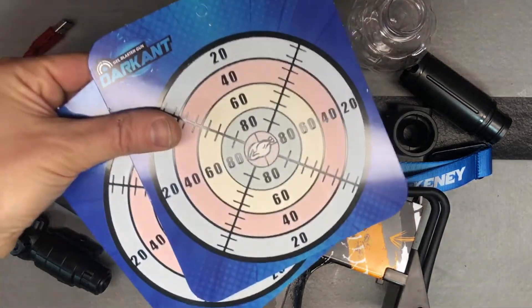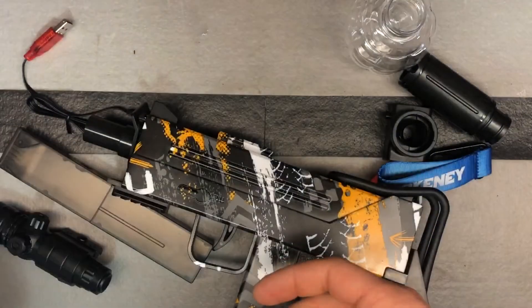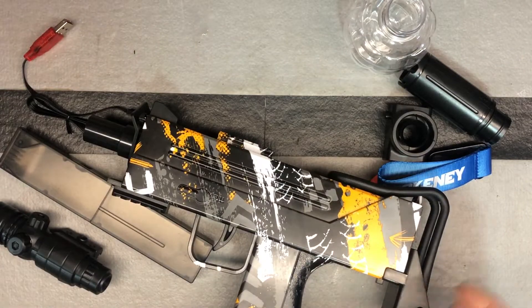You also get a couple of little water-activated targets. When you shoot these with a gel ball, it's going to leave a mark, and then when it dries off it'll be back to normal — so that's just a cool little bonus.